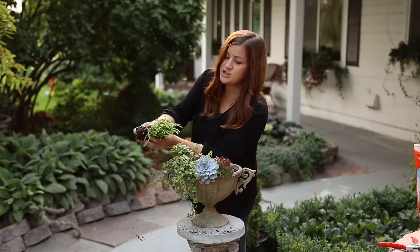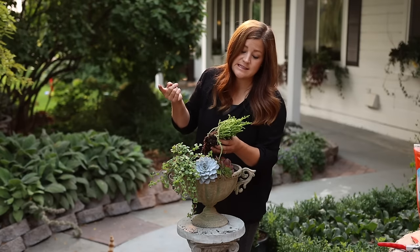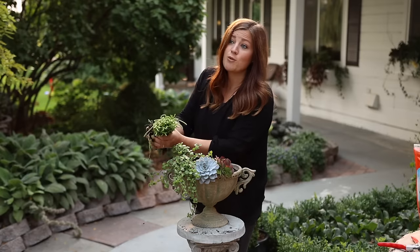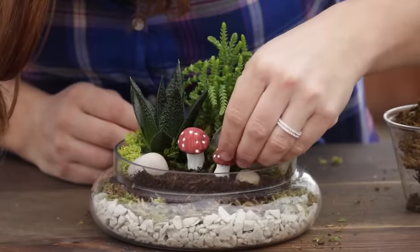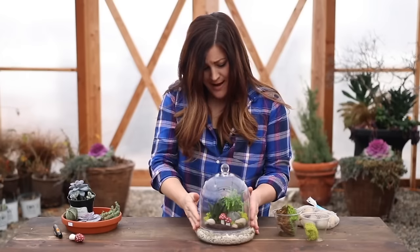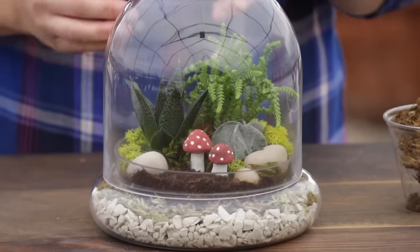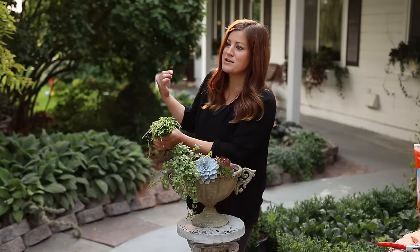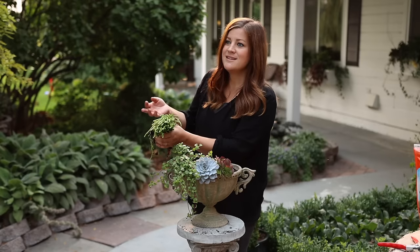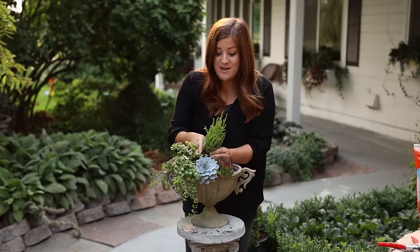This is a Crassula watch chain. These are one of the easiest things to propagate and one of the easiest things to keep alive forever. I did a terrarium right after Benjamin was born — that terrarium with the hydrostones, with the three little plants and the mushroom. It's still living and it has one of these in it and it's just like thriving and doing beautifully.